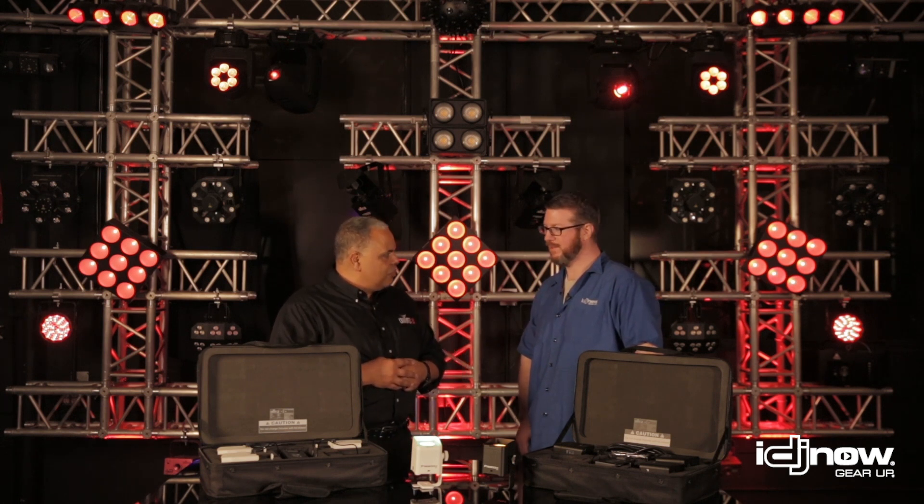What a powerful little fixture. It really is. Jeff, thanks so much for having us down today — I really appreciate it. Always glad to have you. Thanks for giving us all that valuable info on these exciting new products for 2019. Be sure to check them all out on www.idjnow.com.